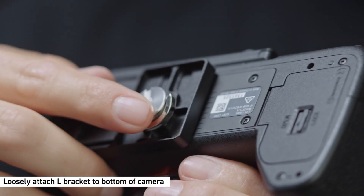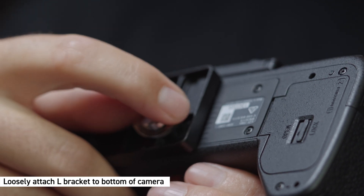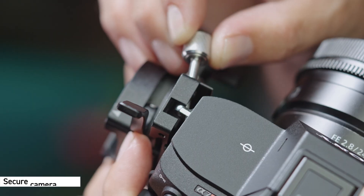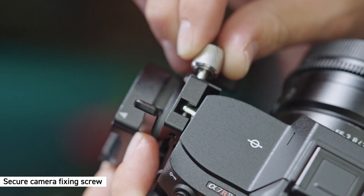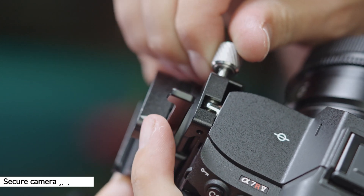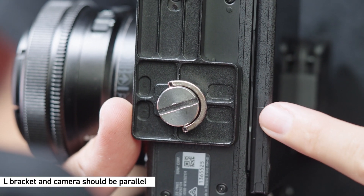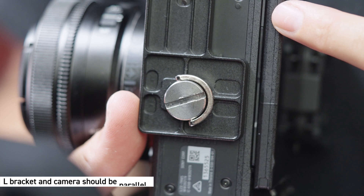Attach the tripod screw on the L-bracket to the bottom of the camera and temporarily keep the tripod screw loose. Pass the camera fixing screw through the shoulder strap eyelet of the camera and secure it. Adjust the mounting angle so that the L-bracket and the camera are oriented parallel.